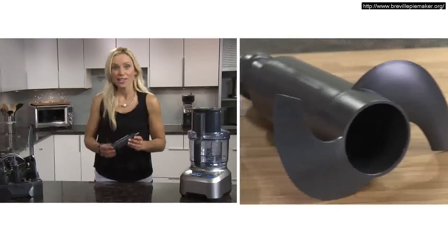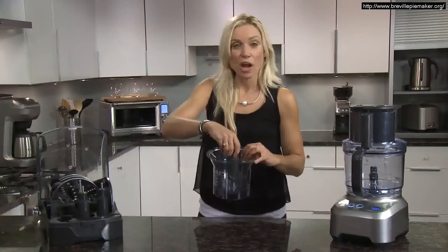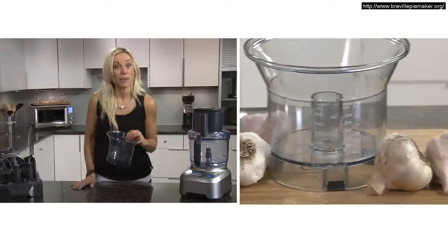The kneading blade is great for pastry and bread and can easily handle large batches of dough. The mini bowl is ideal for time-consuming prep chores like chopping garlic.